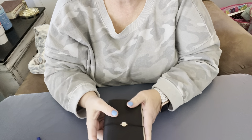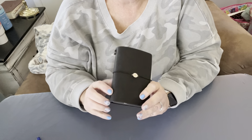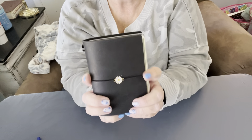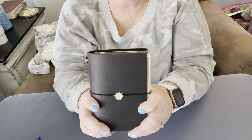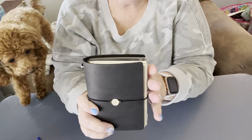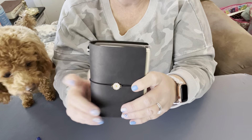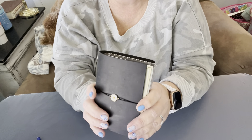Hey friends! Welcome to Susie's Journal. I hope you're having a beautiful day today. I wanted to share this little beauty with you — this is a traveler's notebook in the passport size. And this is my dog Rosie. We call her Nosy Rosie because she's always into everything.